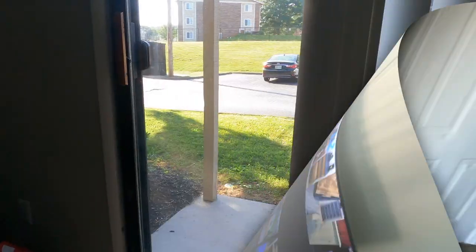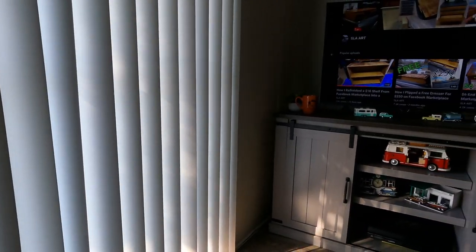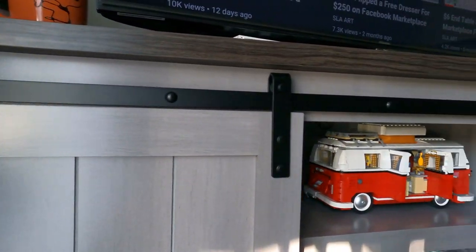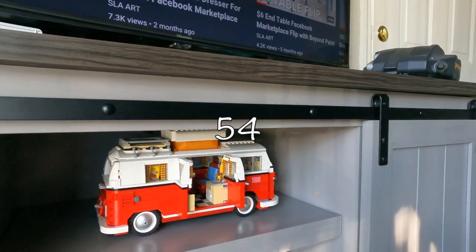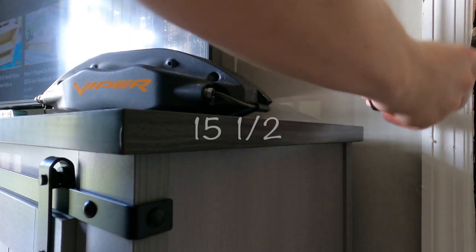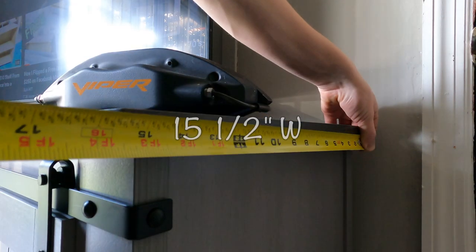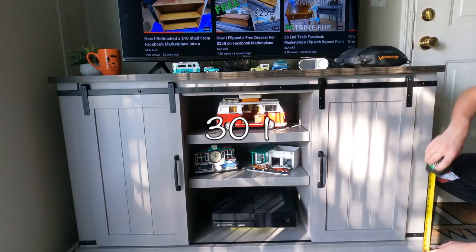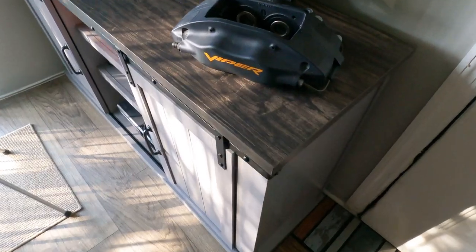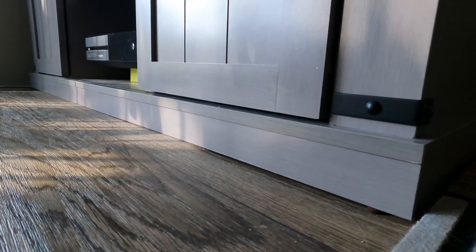Next let's talk about the build quality, design, and dimensions of the piece. In terms of how big this thing is, it is 54 and one-eighth inches long by 15 and a half inches wide by 30 and one-quarter inches high. It's not a huge piece but it's also not small — I think it's a really good balance of not too big and not too small.